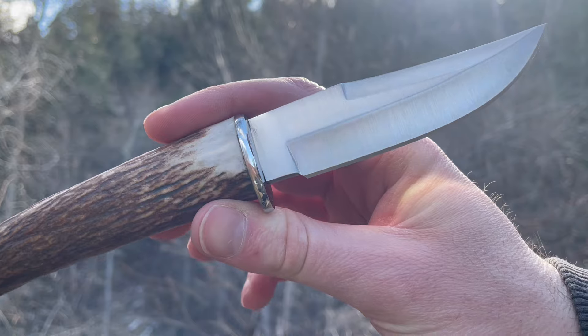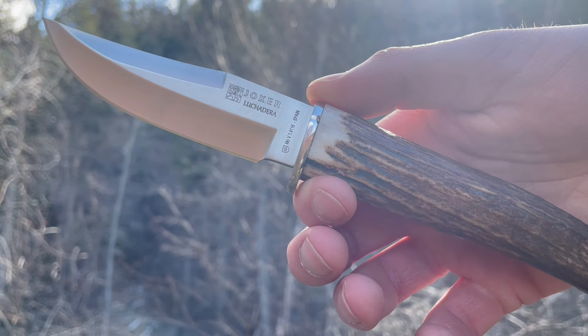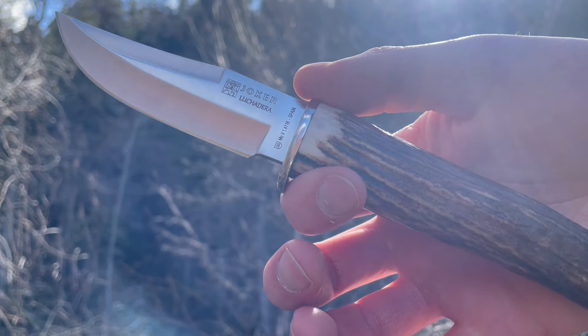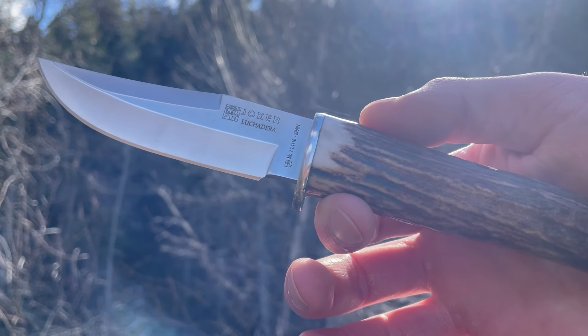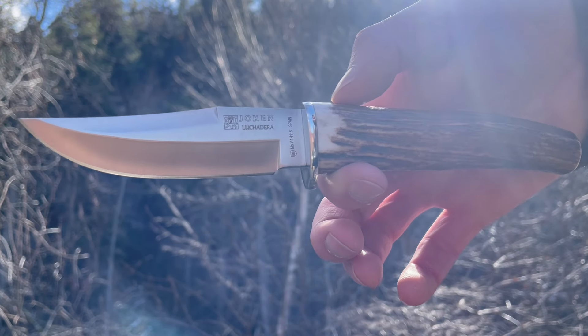Overall, really nice little blade. Comes with a good quality leather sheath — check out the pictures in the product listing for that. It's a nice quality sheath for a really handy little knife if you're looking for something as a backup hunter, just a little scout knife — something that's light, easy to use, easy to maintain. This is definitely one to check out. Do so at our site BushcraftCanada.com. Thanks.